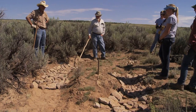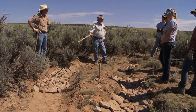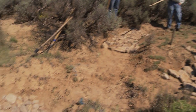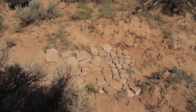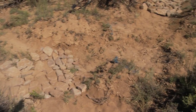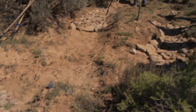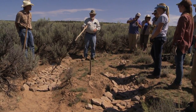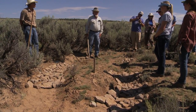I almost always put a one-rock dam just below either a rock run-down or a Zuni bowl. After the water trickles through here, it pools on the downstream side above the one-rock dam. It's not going to catch as much sediment as the structure we just built, since a lot of sediment is caught here first, but it will pool water and give it time to soak into the banks so the grass will respond.